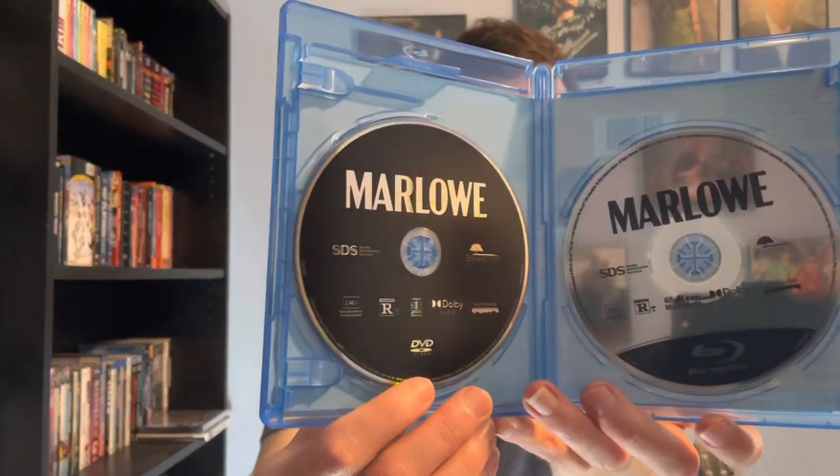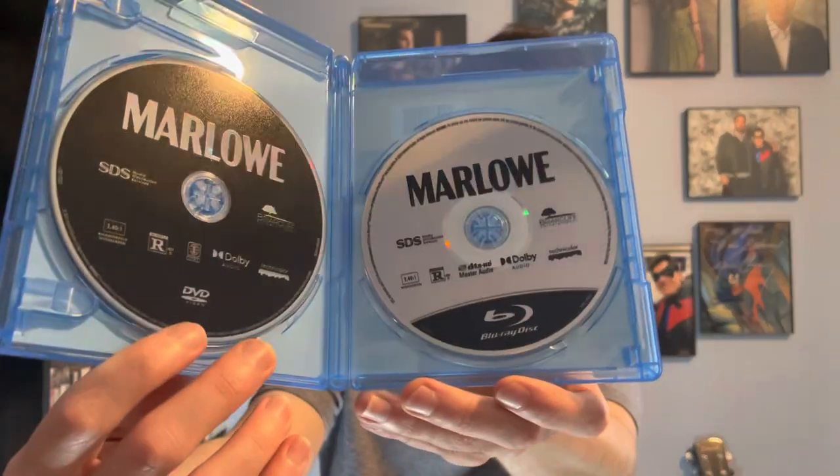Okay, two discs: disc one is DVD, disc two is Blu-ray.